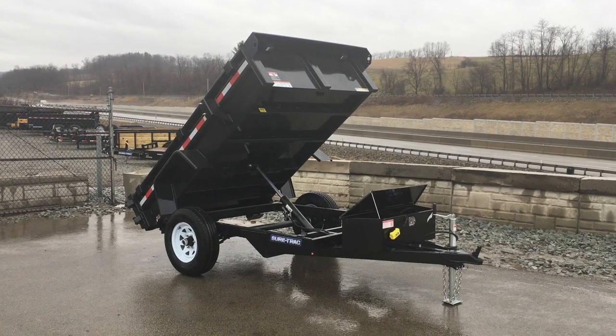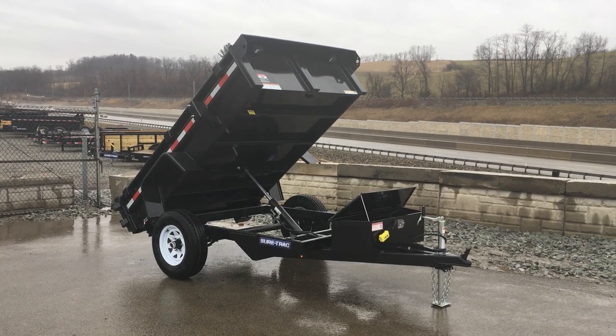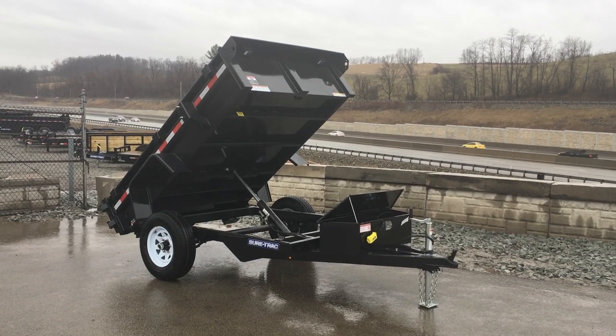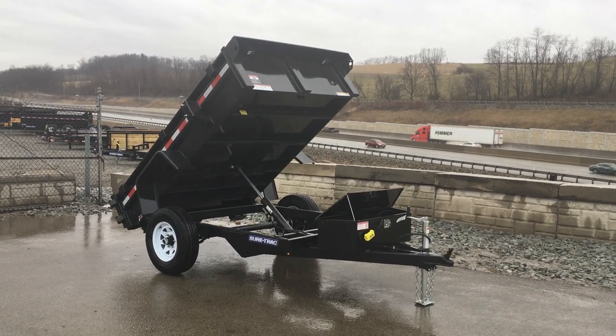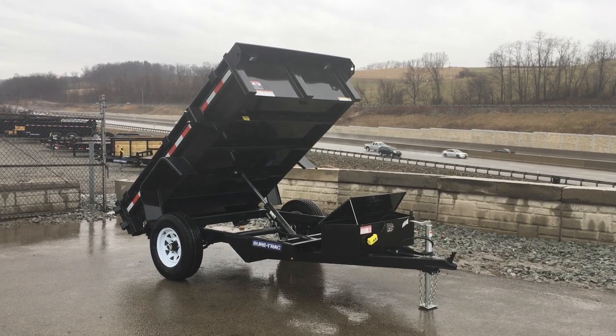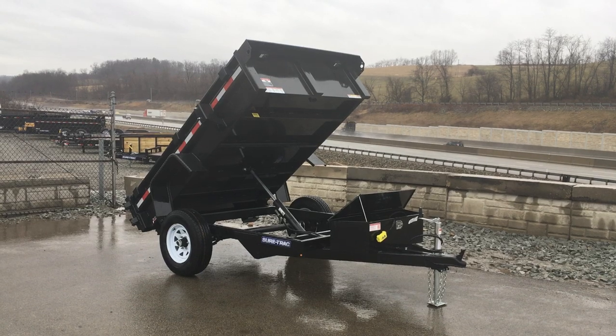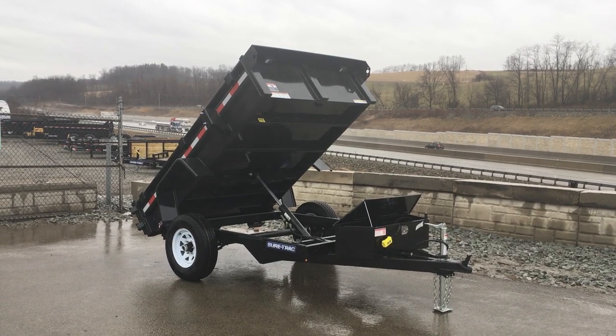Hi folks, this is Greg at Best Choice Trailers. Today we're going to take a walk around the ShoreTrack 5x8 Homeowner Series Dump. It's a 5,000 pound GVW rated trailer. It's going to weigh in at about 1,550 empty, giving a net legal payload of about 3,500 pounds plus tongue weight, taking your total net up closer to 4,000 or 2 tons.